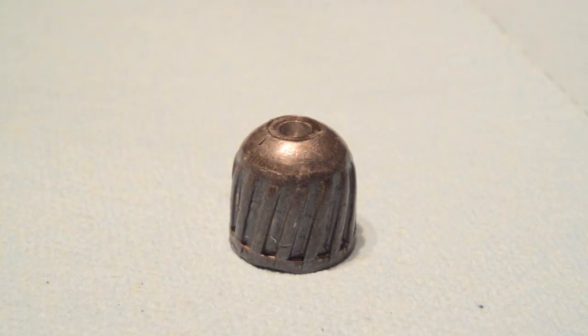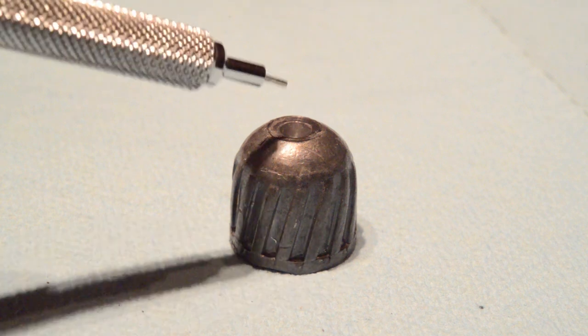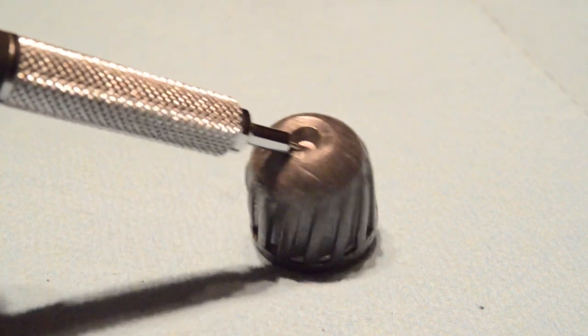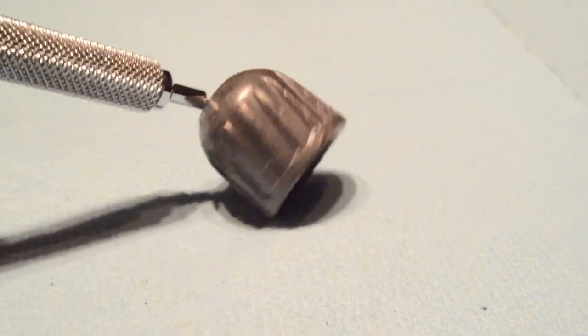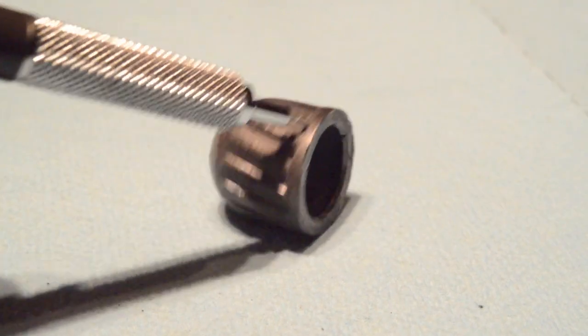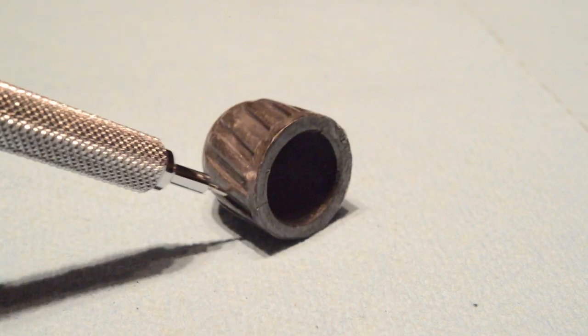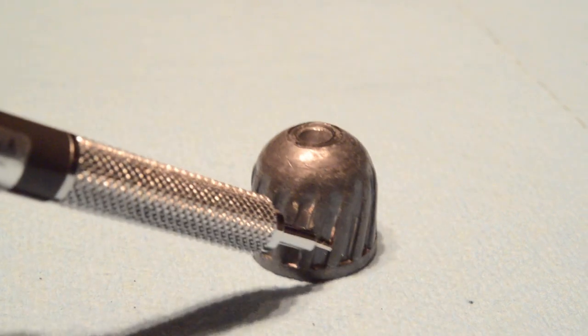Let's start with an unfired slug. It was swaged into shape from a pellet of soft lead and has a small hollow point cavity that's been bored into its nose. The base is hollow such that the slug can expand its seal against the diameter of the bore, and it sports around its circumference a series of angled ridges and grooves which some believe in part spin the projectile. They likely also provide some relief as the slug swages down through the choke of the barrel.